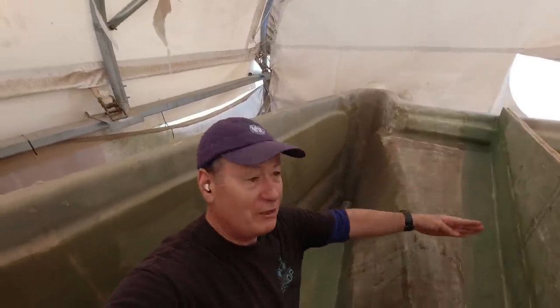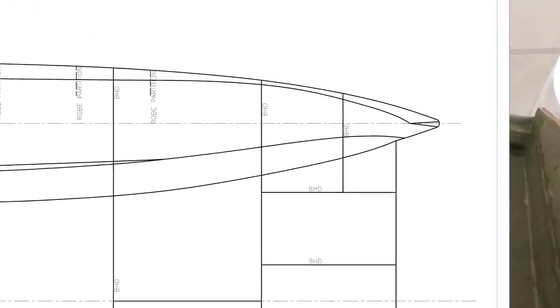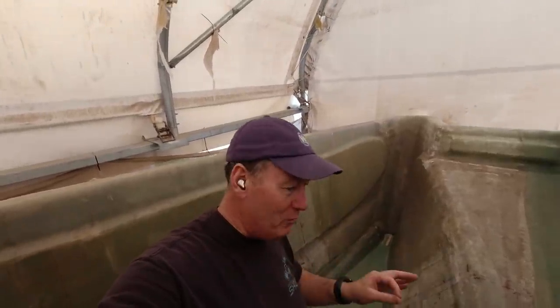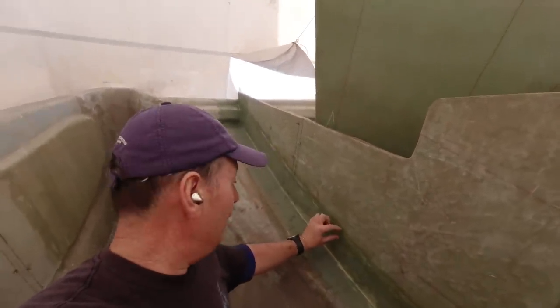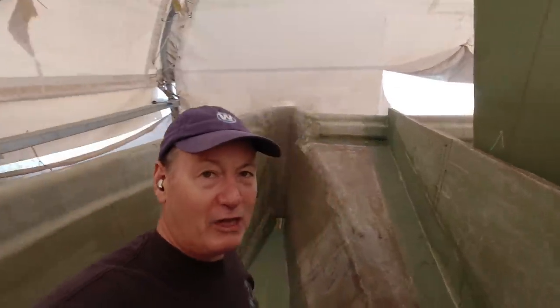This big bulkhead that goes in here is going to go in now and I'm going to fillet it in with vinyl ester and cotton flock, and then two layers of 600 double bias. One 200 millimeters wide, the next one 300 millimeters wide, making sure that I'm getting an overlapping tabbing. So important. You can see it down here — first layer 200, second layer 300 wide, giving me two and a half centimeters of overlap on every single tab in this boat.